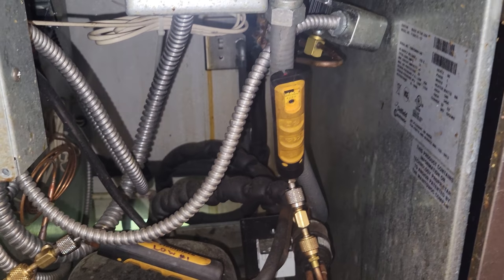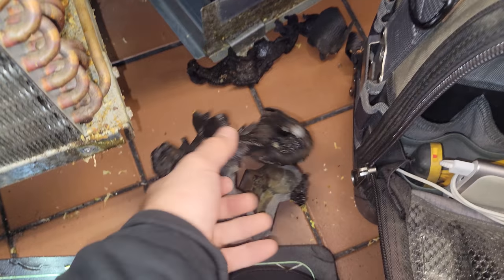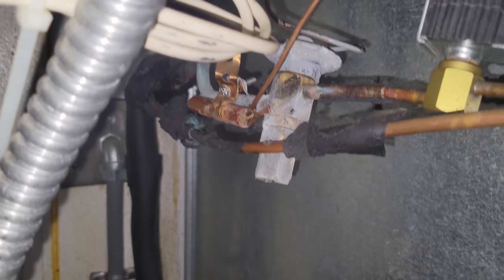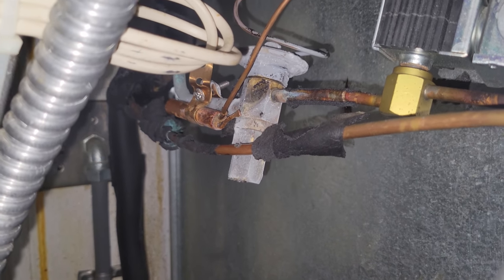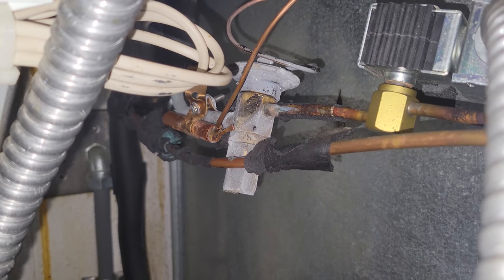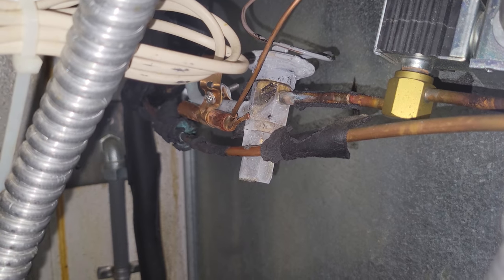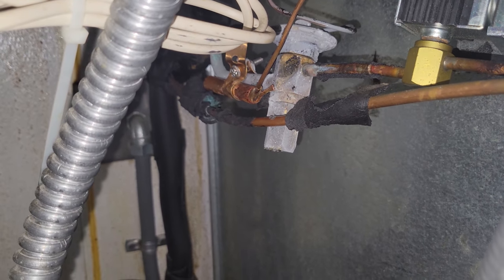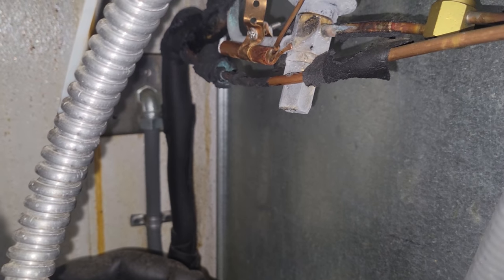I'm dumbfounded right now. The stuff that you find out in the field. First off, this thing is covered in cork tape. I hate cork tape — it's a bane of my existence. But does anybody see anything wrong with that picture right there?